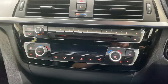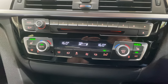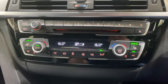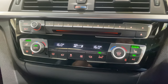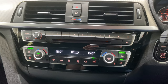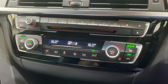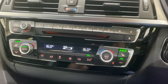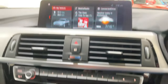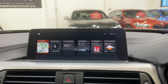We've got heated seats and dual climate control. The heated seats are an additional extra over the Shadow Edition — they don't come with heated seats, they don't come with the professional media, they come with the business nav. So these are all additional extras, which is really nice.